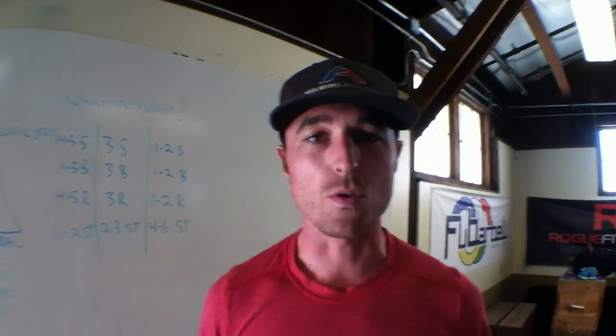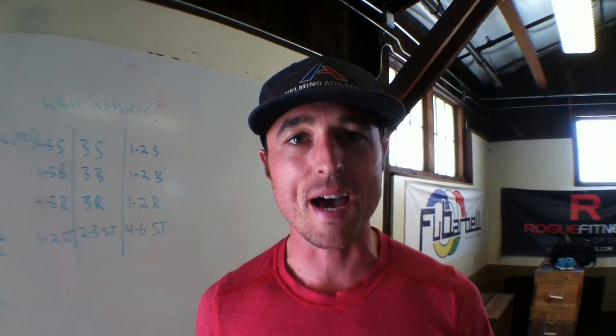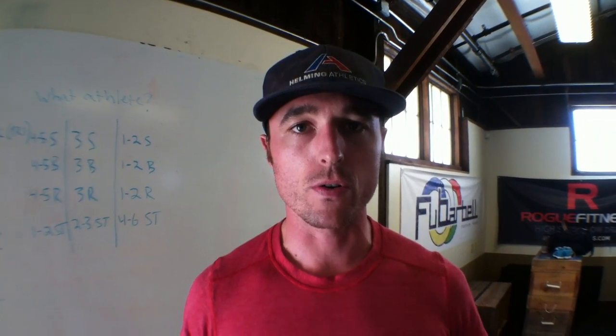Alright, welcome back, Helming Athletics. We're talking programming part two today. The first day we came out, we talked about more general broad brush strokes.